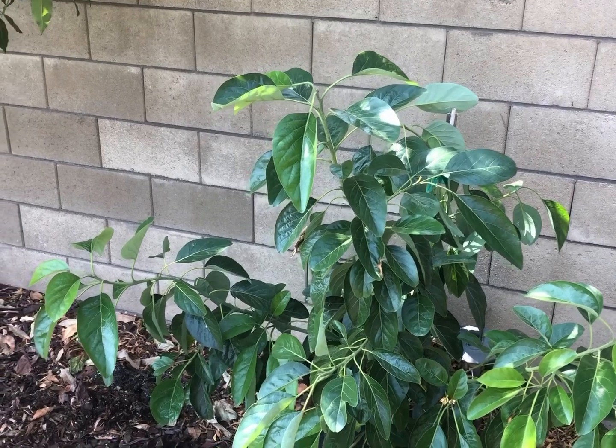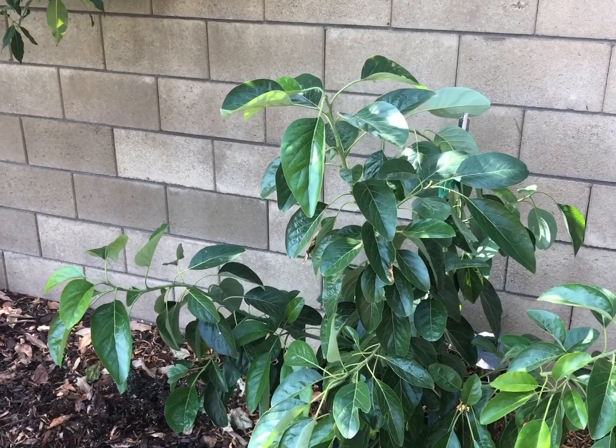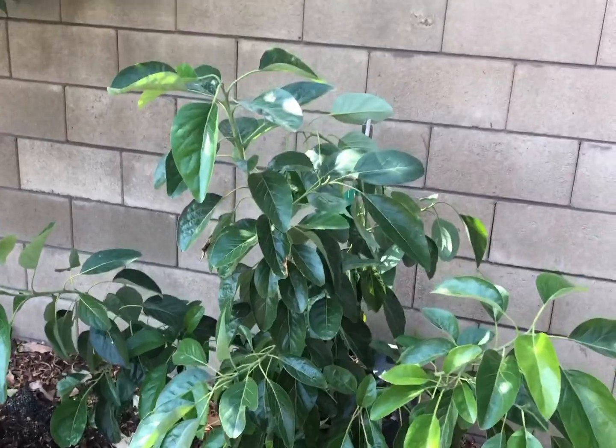When an avocado drops off a tree, sits underneath the parent tree, sprouts, starts growing, and then grows towards the sun.